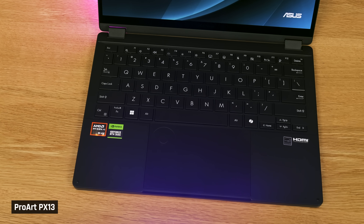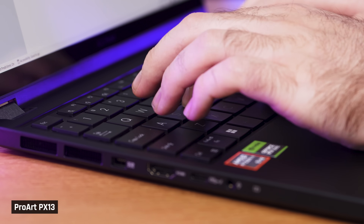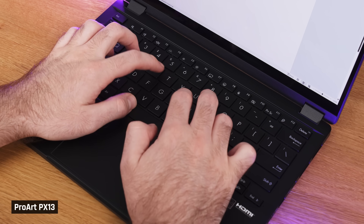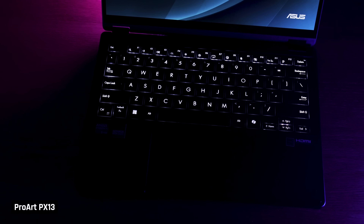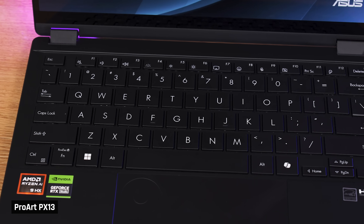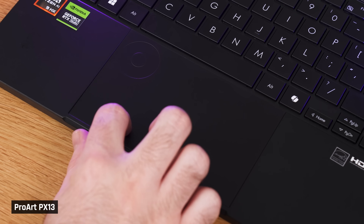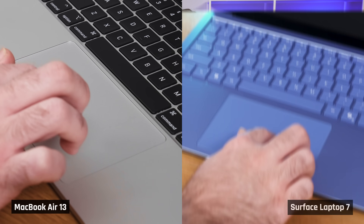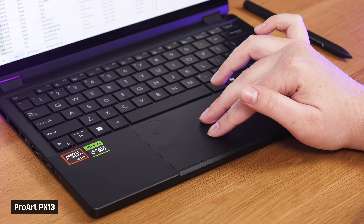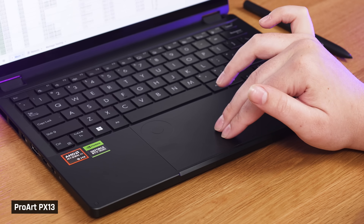We all really liked the keyboard. It has a standard layout besides the co-pilot key, and its 1.7mm key travel felt solid for a laptop this size. Some of us found it a little squishy, but it does lead to a quieter typing experience. The single zone backlight is very bright, which works well even though the font on the keys is quite thin. The trackpad feels as premium and precise as you're going to get for a mechanical one, however it is not as good as the latest haptic trackpads from Apple or Microsoft — you do lose a little accuracy when clicking.